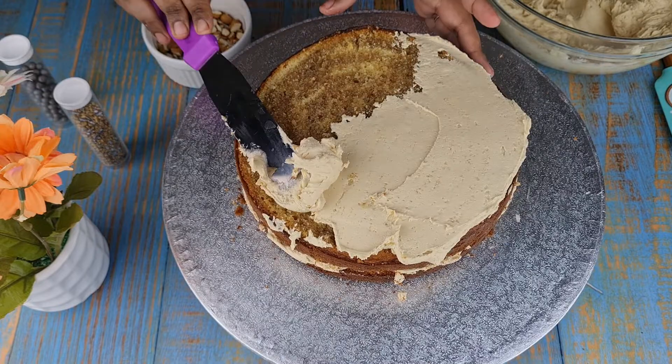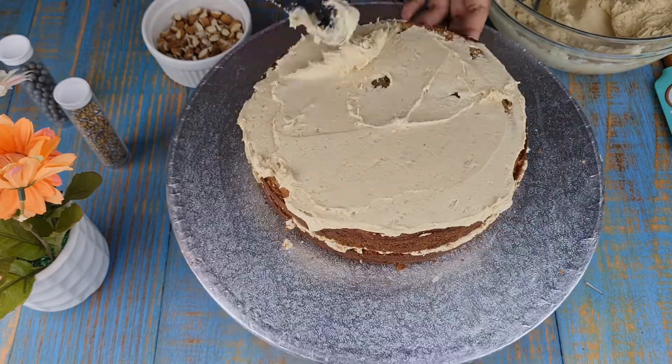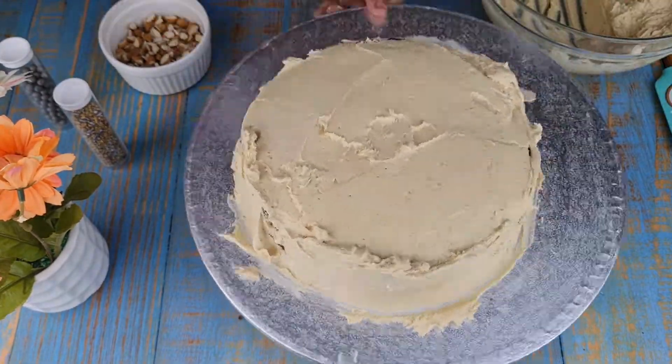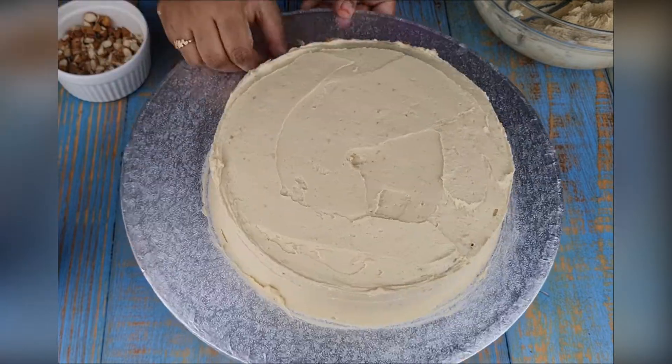Now cover the cake with coffee icing. Put chopped almond nuts all around the sides of the cake.